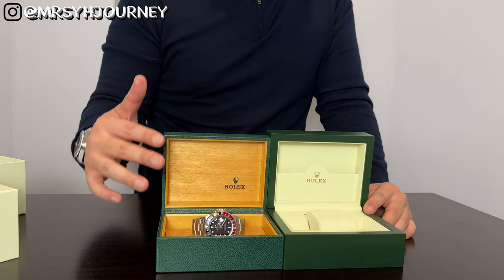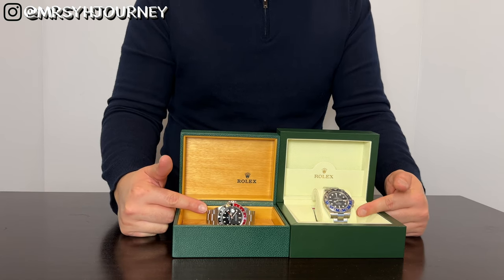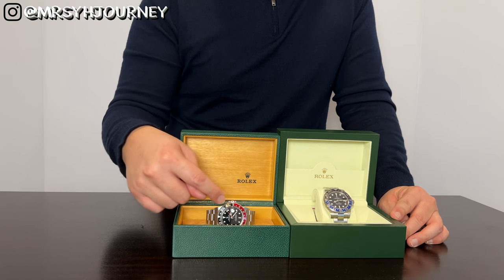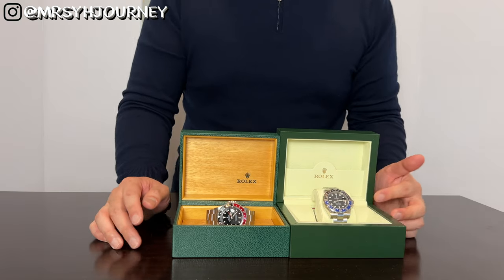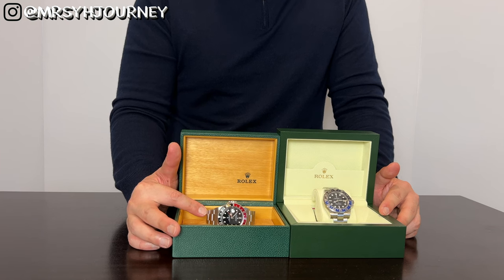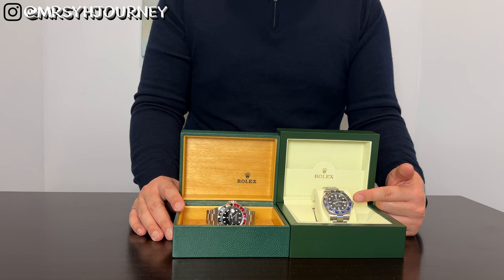Let me talk about the specs of both watches. Both are stainless steel, 40mm case size, and 100 meter water resistant. The 16710 is discontinued — it has the Coke bezel with red and black aluminum, versus the ceramic bezel with blue and black on the newer model. For the 16710, the movement is the caliber 3185, which includes the quick-set function for easy date adjustment, an independent 24-hour hand, and a 48-hour power reserve. The newer 116710 was upgraded to the caliber 3186.